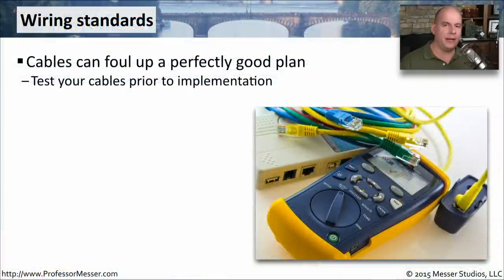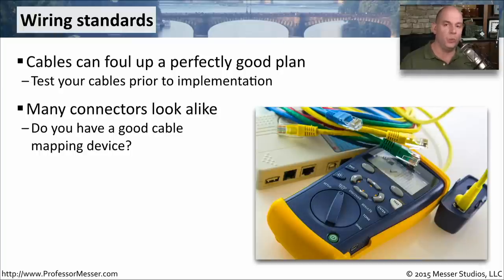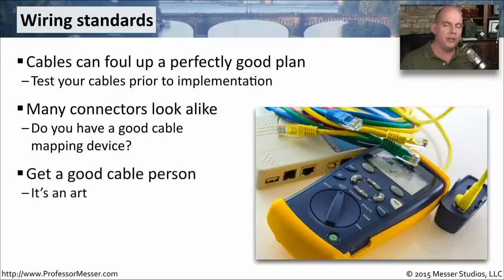If you're installing a lot of ethernet connections, or in my case a single ethernet connection, and you want to be sure that you've wired it properly on both sides, you may want to have some way to test. It's common to use a TDR or a specialized wire mapping device to ensure that when you put on that RJ45 connector, none of the wires got swapped around before you were able to crimp it. Or perhaps you get a good cable person, which can help especially if you're doing a lot of moves, adds, and changes to your networking infrastructure.